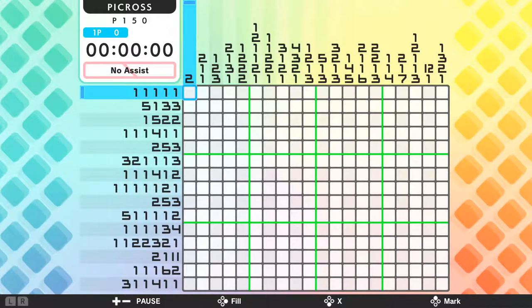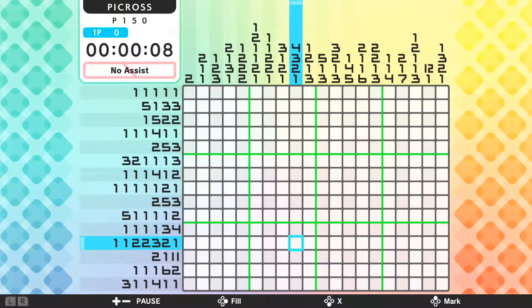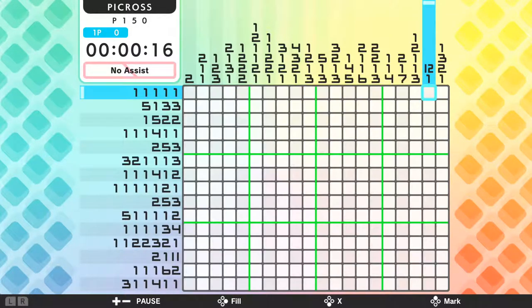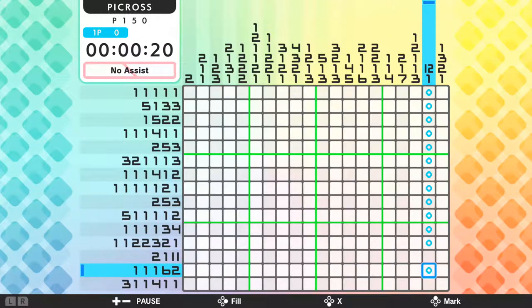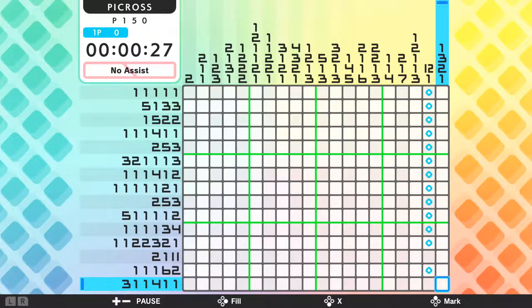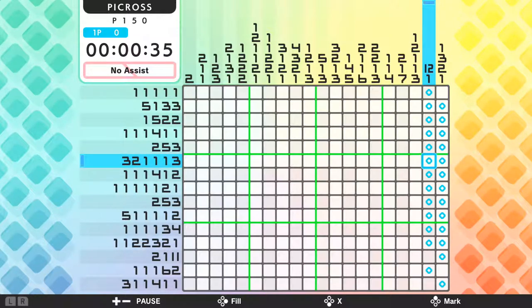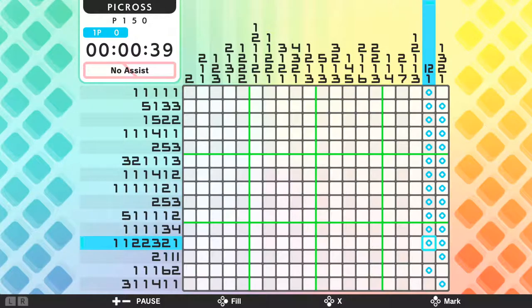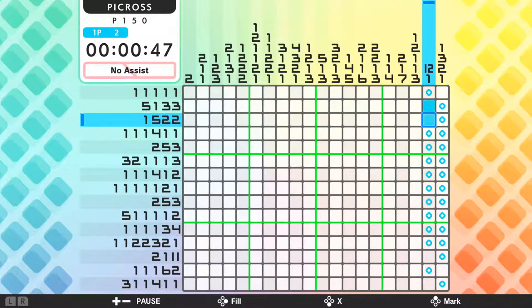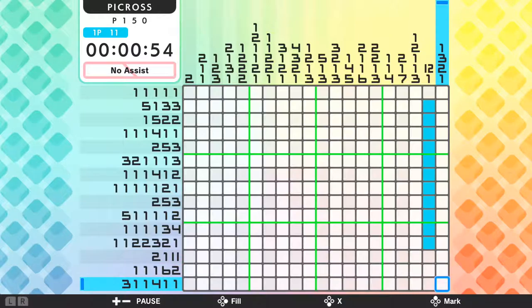The first thing I always look at is the edges, to see if there's anything useful there. And there really isn't. I'm looking for big numbers, not the ones. But there's a great one here — there's 12 and 1. What I'll do is mark out where I'm assuming there's only one space in between each number. You notice there's a little bit of overlap. If I did this from the other side, it would look like this. So I know that because these are set in the same block of 12, those are going to be correct right off the bat. It's not the edge, but it's close enough.